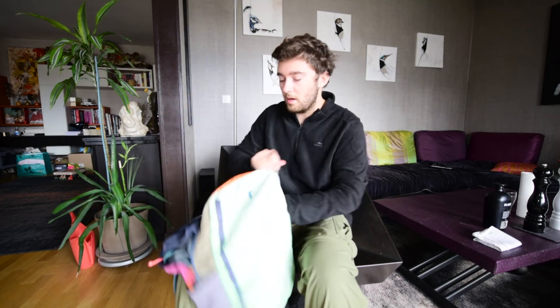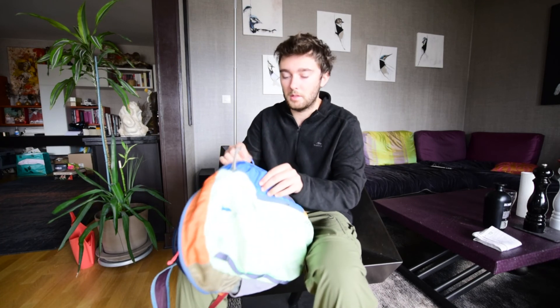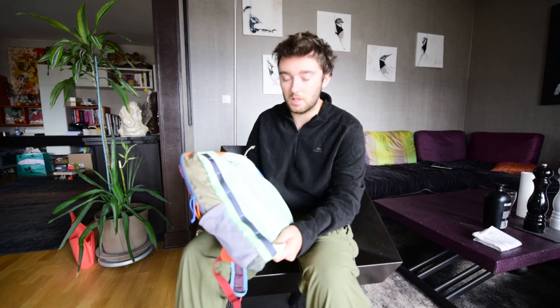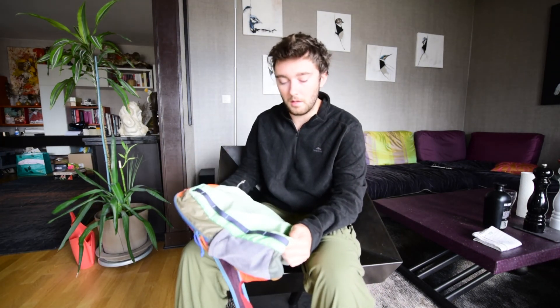The inside pocket looks great, looks perfect. The outer pocket works fine. Cotopaxi, you're doing a really good job with your products, at least as far as this backpack goes. I'm hoping to make some more gear reviews in the future, so thank you for watching.